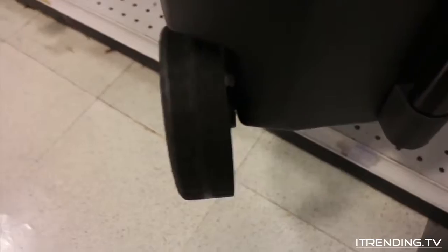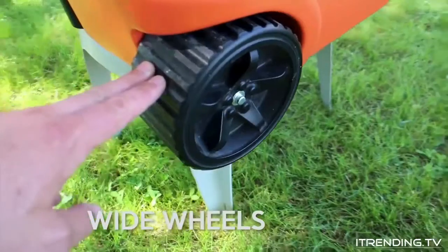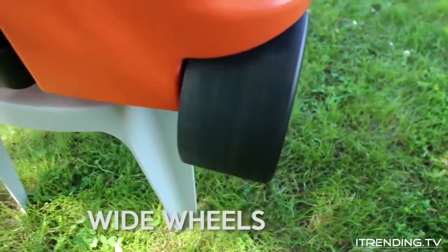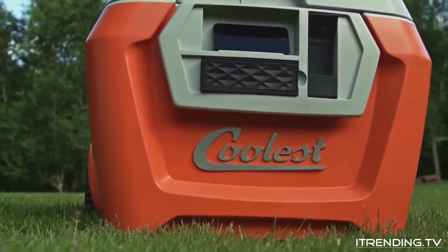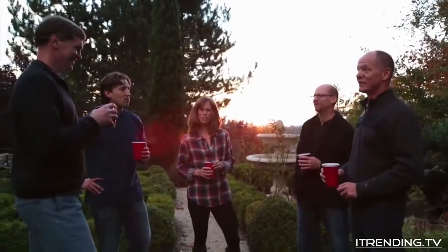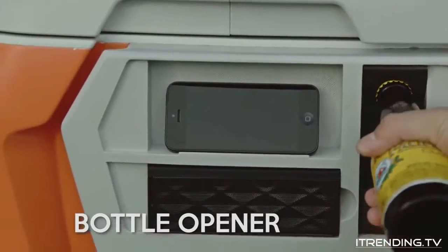Regular cooler tires are flimsy and sink right into the sand. We designed the Coolest wheels to be twice as wide to roll twice as easily. How many hours of your life have you lost looking for a bottle opener? My grandpa's cooler had one, and so does the Coolest.